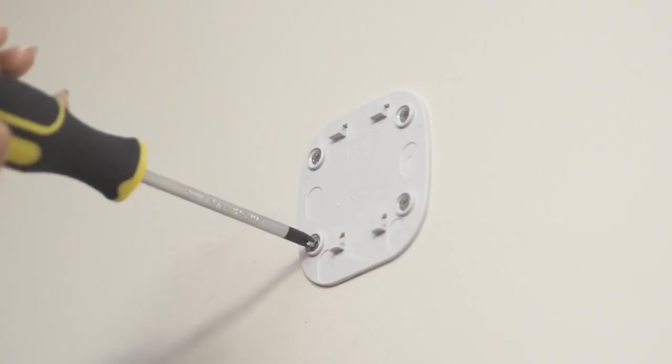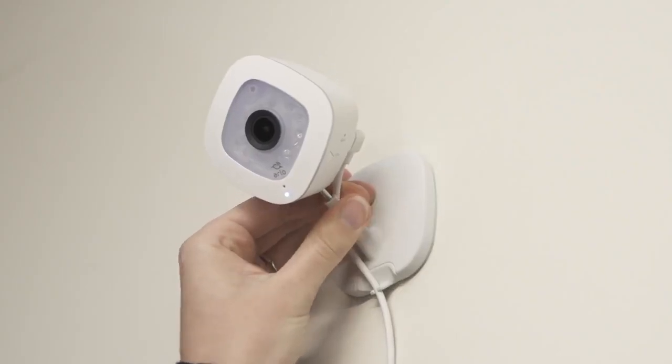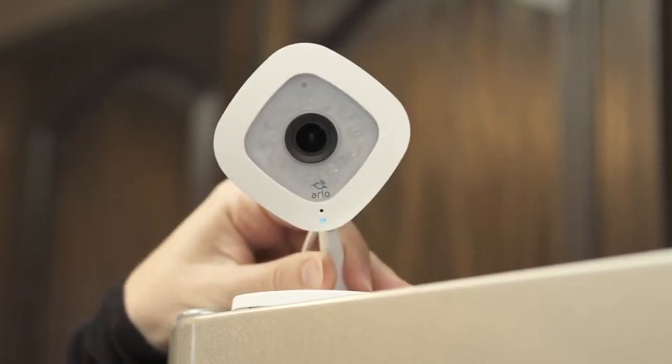If you're mounting the camera to a wall, secure the wall plate with the included four screws, then slide the camera into place. The camera base also includes a magnet that can help position the camera on metal surfaces.